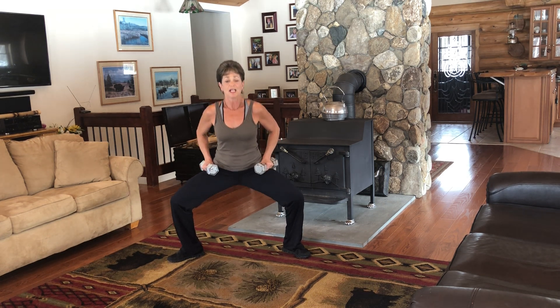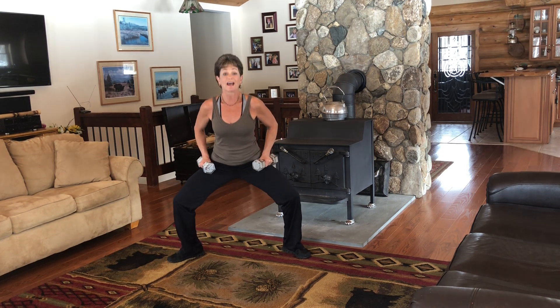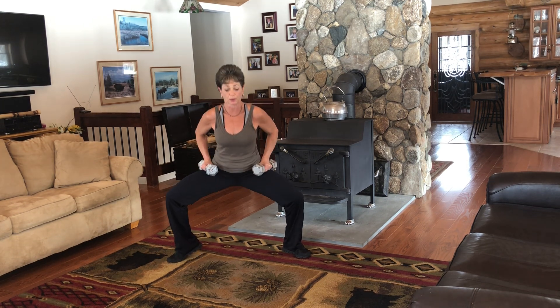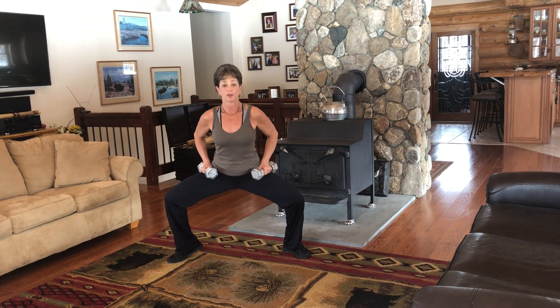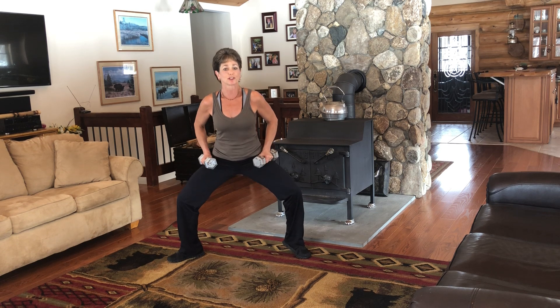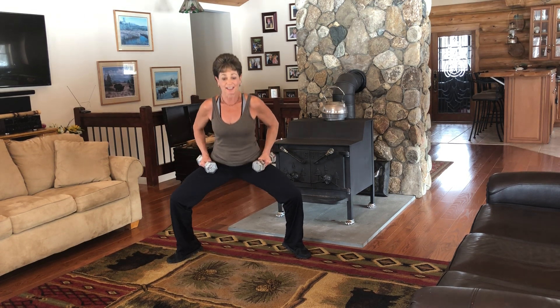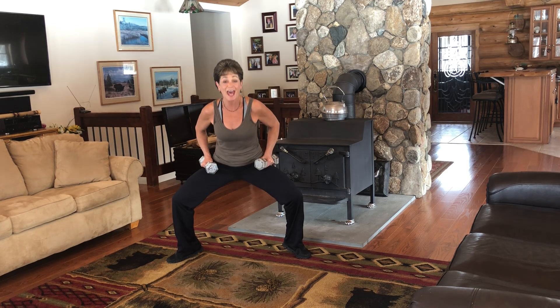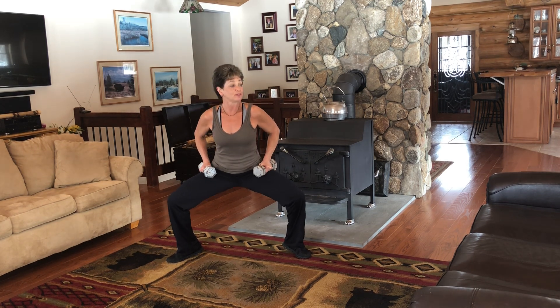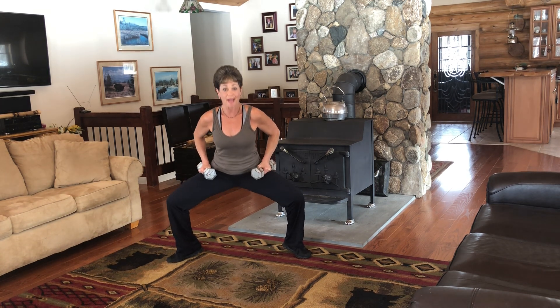Switch. Yes, my legs are feeling this too. I'm trying to smile through it. Now lift both heels. Eight, seven. Stick it out if you can. And four more. Four, three, two — it's a little balancing. Right into triceps. We're going to do tricep extensions.